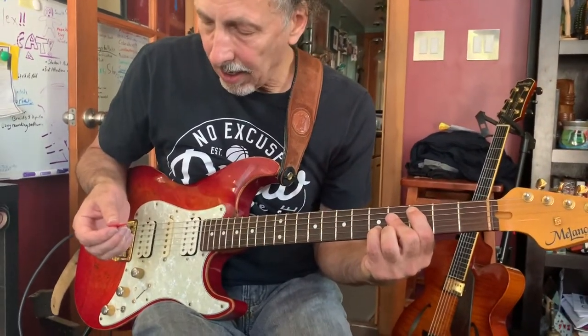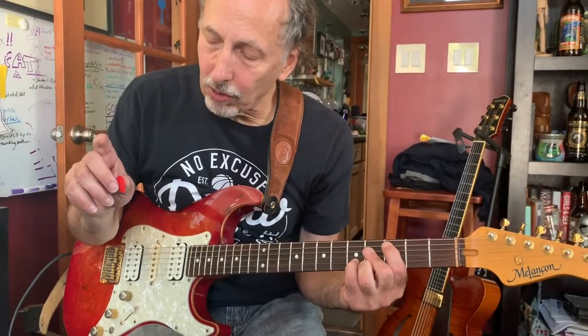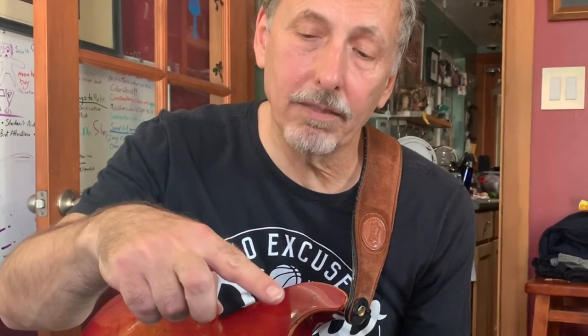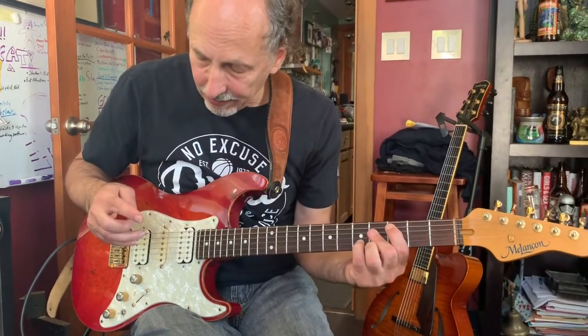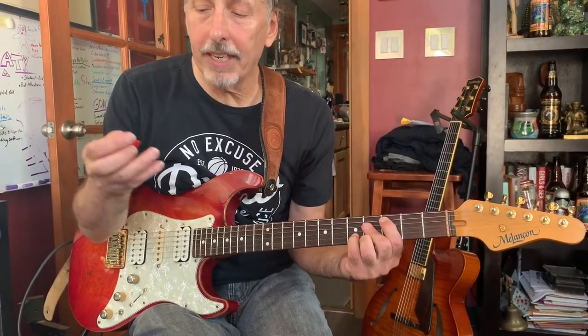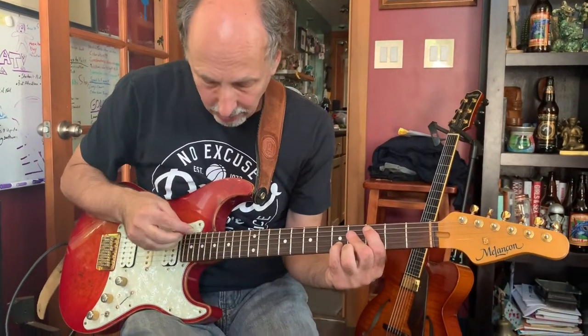And then the harmonics — this is from Ted Greene. I'm holding the pick with my thumb and my second finger, and then catching the harmonic with my index finger. You place the index finger exactly 12 frets above the note. The tricky part is it's only half harmonics, because every other note I'm catching with my third finger — a note that's not harmonic.